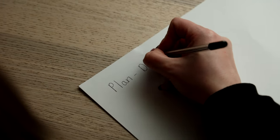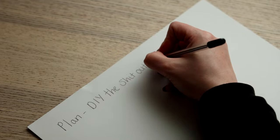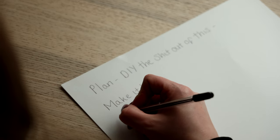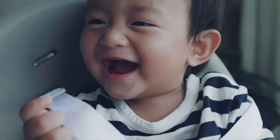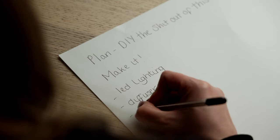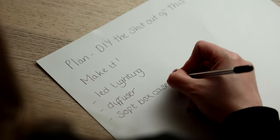First off, you need a quick plan. We're going to DIY this, which means make it, and it needs to be easy enough that even people who are scared of DIY will find it straightforward. We need to get LED lighting, a diffuser, and some kind of softbox case for around £5 or less.